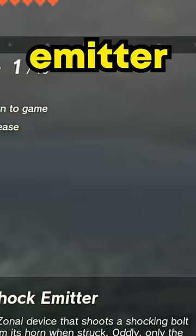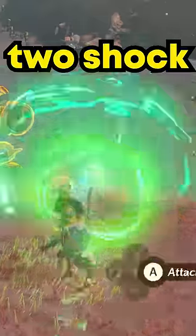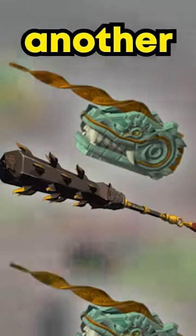Step 5, place a shock emitter on the left portable pot. Step 6, grab a big weapon along with two shock emitters and place them on the right portable pot — so shock emitter, weapon, then another shock emitter.